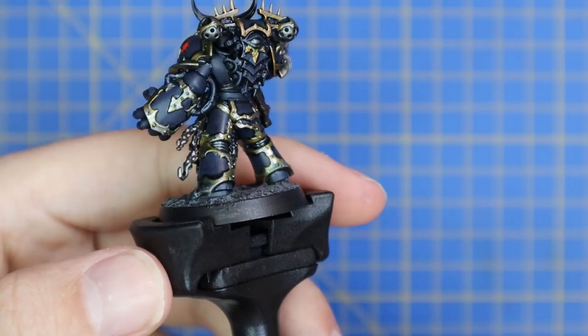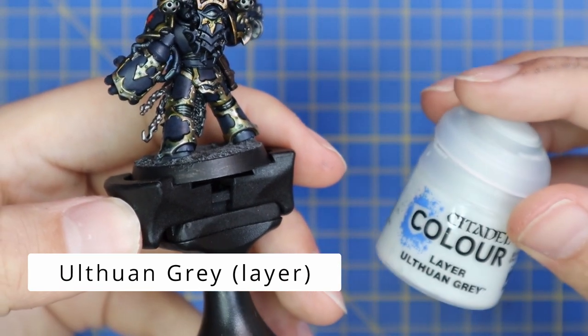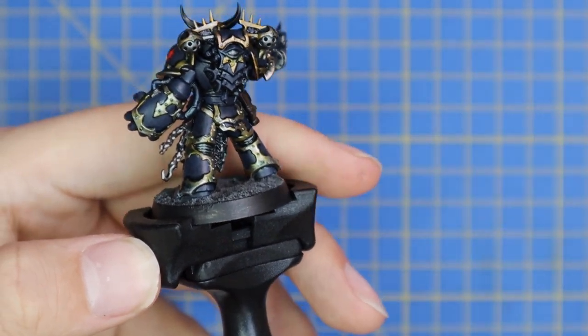It looks a little silly right now, but we're going to hit it with a coat of Blood for the Blood God in a minute which will make all the difference.